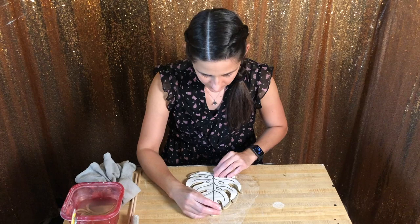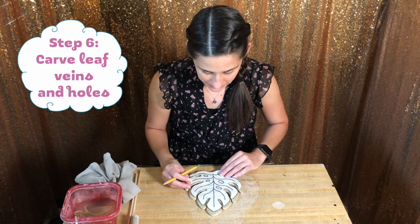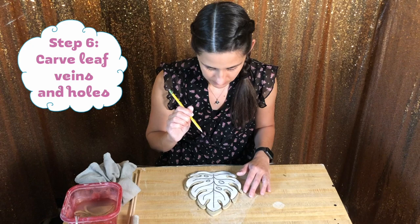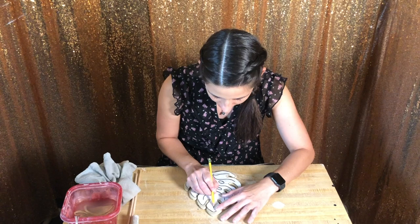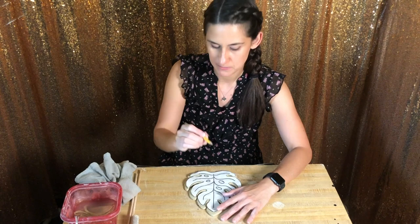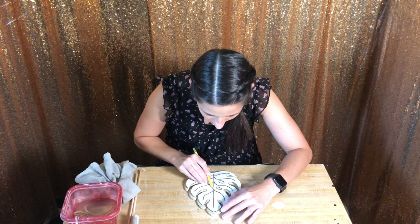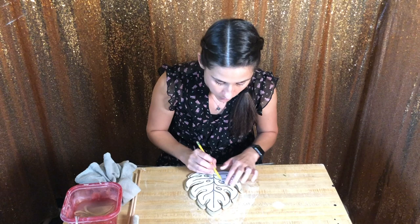You're going to take your dull pencil tool. The reason you want your pencil to be dull is we're going to trace the lines inside of the leaf, and if your pencil is really sharp, it will poke through the paper and create a hole in your clay — and you don't want that. So I'm just centering it, and then I'm going to very gently press and follow the pattern of the leaf. I'm holding my pencil at a very big angle — I'm not going straight down with the pencil, because I don't want to rip through the paper. I always do one side first; that way I remember where I'm at. And we're going to follow the pattern around the holes as well as the veins of the leaf.